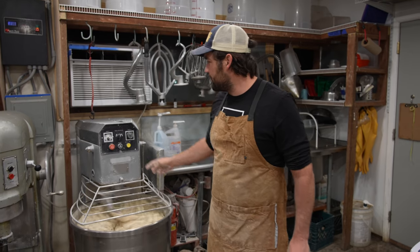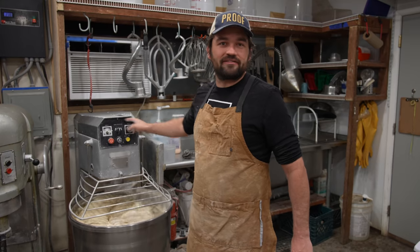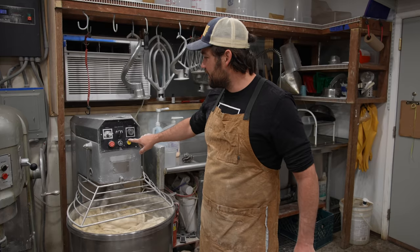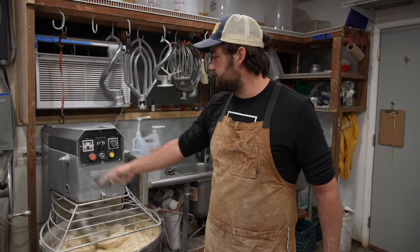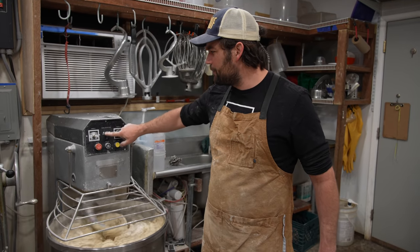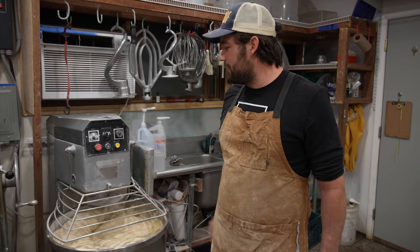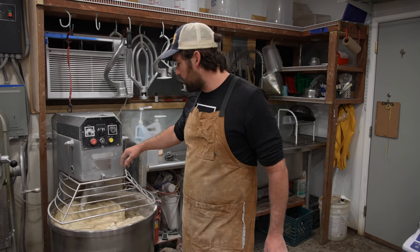This mixer cost me $1,200 and the only thing wrong with it — well, a lot of people would have been intimidated — all these buttons didn't work. The whole electrical board was fried, so we replaced them with a basic switch you can find at Grainger, just a basic on/off switch. We could never figure out how to get the second speed to work, but that's okay. We run it in first speed, and this mixer really changed our world when we got it.